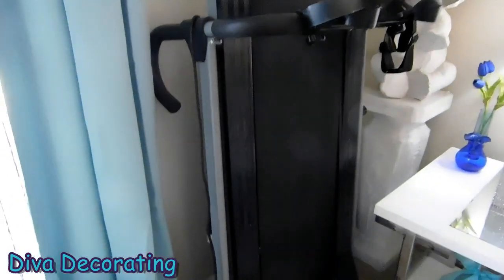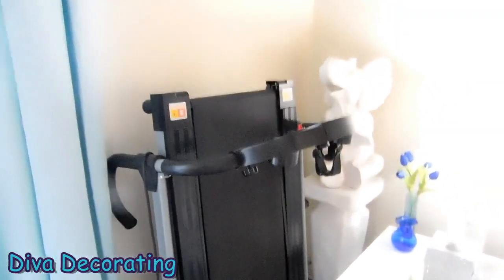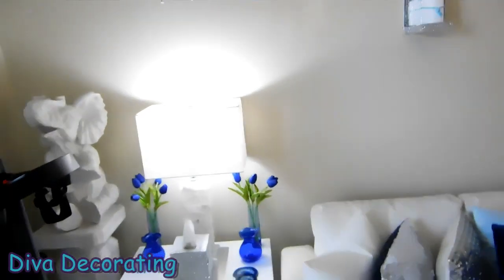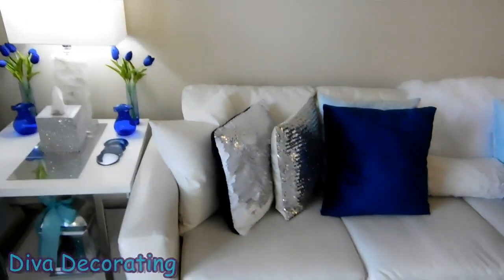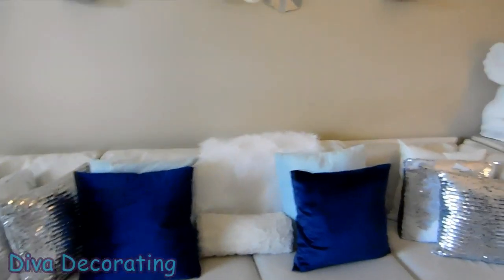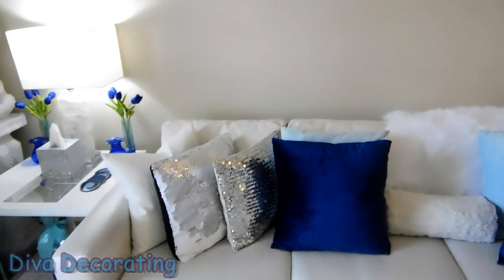I have my treadmill in the room at the moment — I didn't want that in the video but hubby didn't move it out in time. We live in this room, so when you live in a room you have things in there that you have to have. That is it — I hope you enjoyed the tour and got some ideas and inspiration.